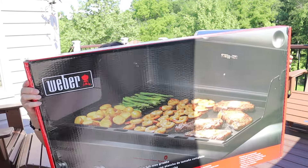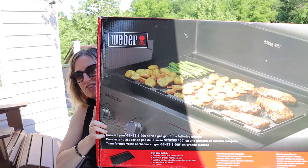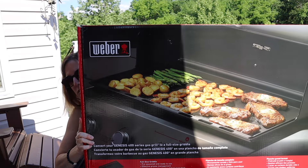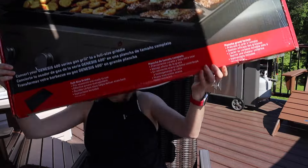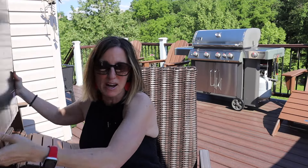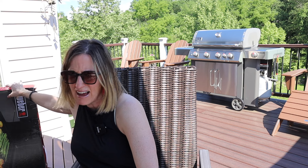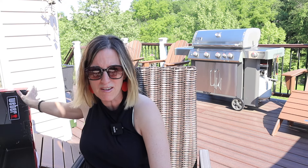It's so big it can't even fit in the shot. But this is the griddle insert — full size griddle insert for the four burner Genesis grill. And if you think that it is in this box right now, you are mistaken because it weighs, I estimate, about 45 pounds.